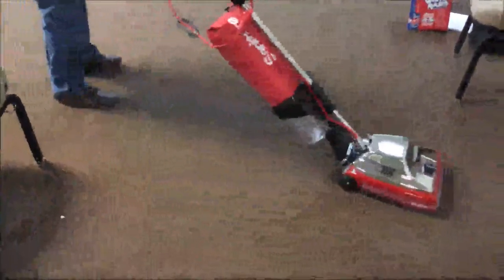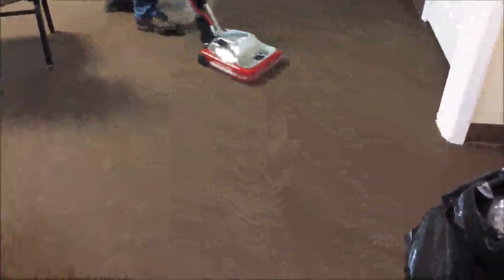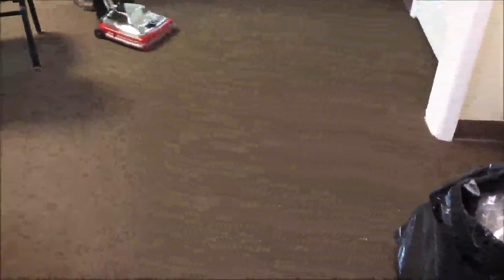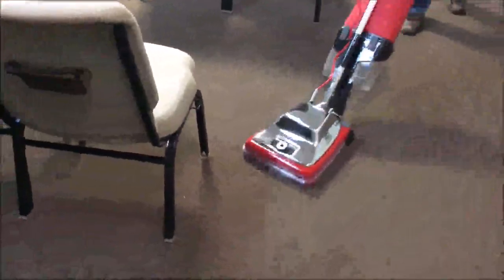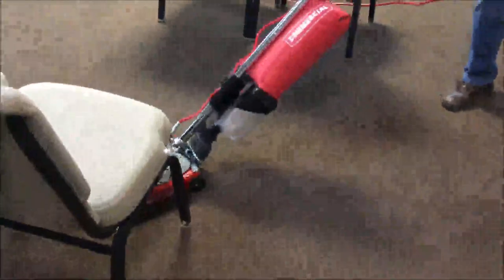It has an incredible motor that makes very good suction, and as you can see from the video it really does a great job. I think it's going to work very well for the church. It is professional grade — the motor runs decently, it's not very loud, but for the quality and size of the vacuum cleaner, it's a good, tolerable sound.